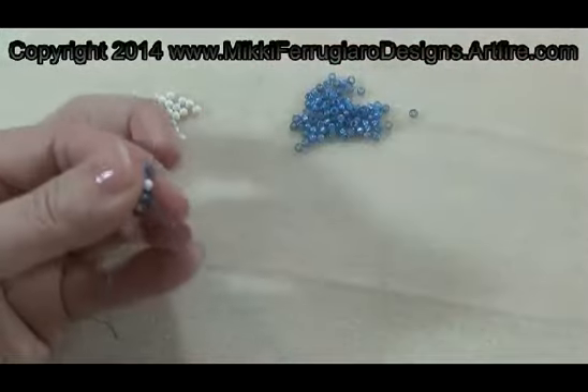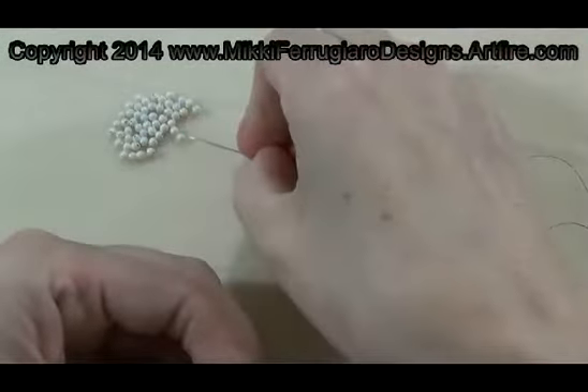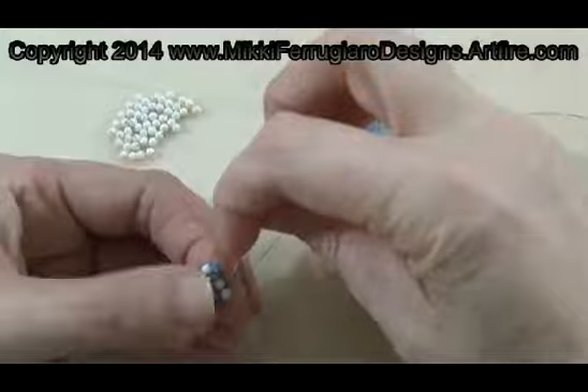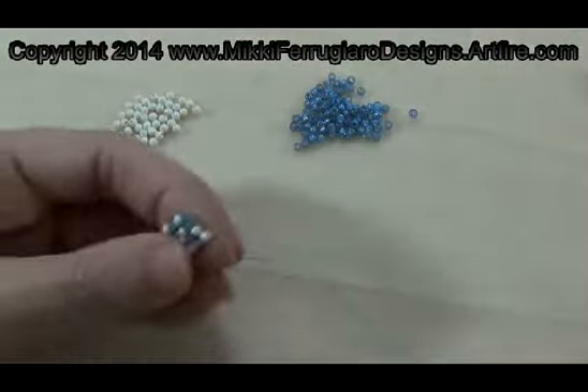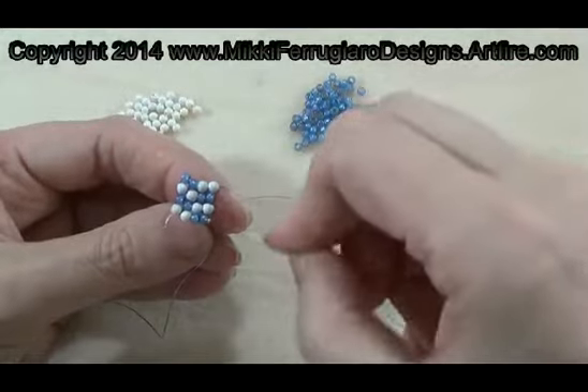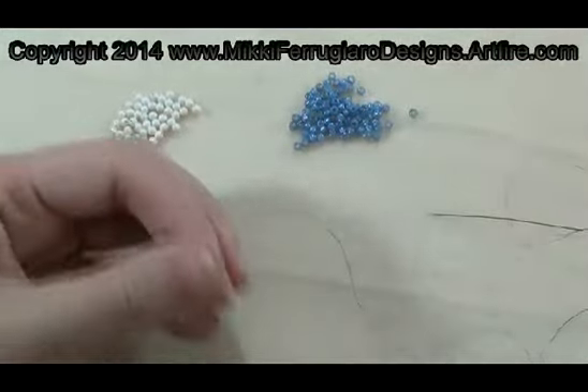We're going to just do a few more rows and then I'll show you how to put a picot on it — just give it a finish off. So I'm going to do a few more rows and then I will show you how to put a picot edge in. We'll be back.